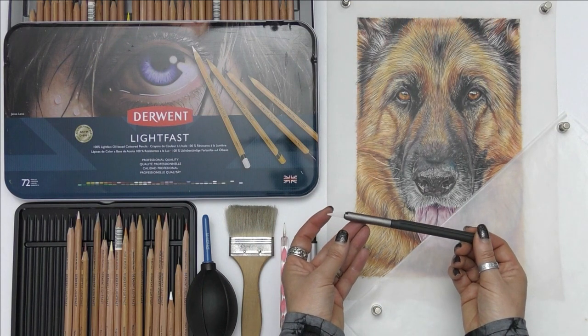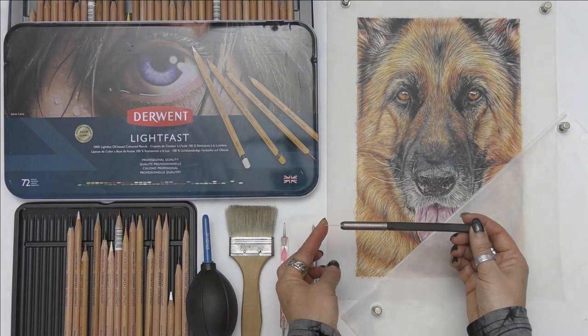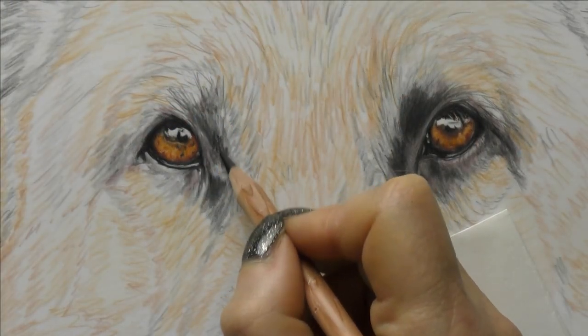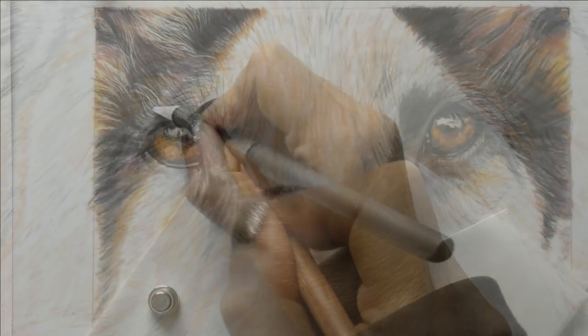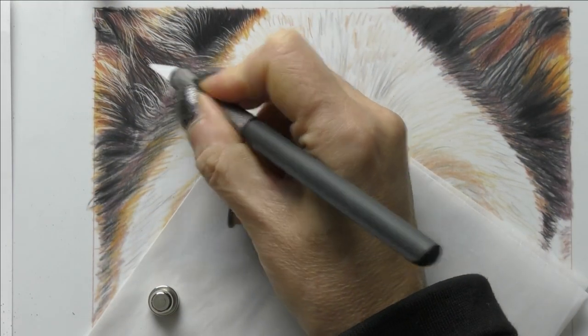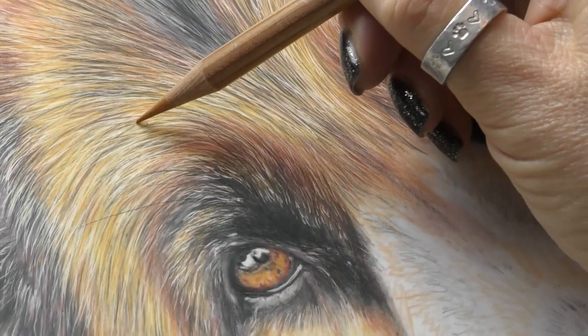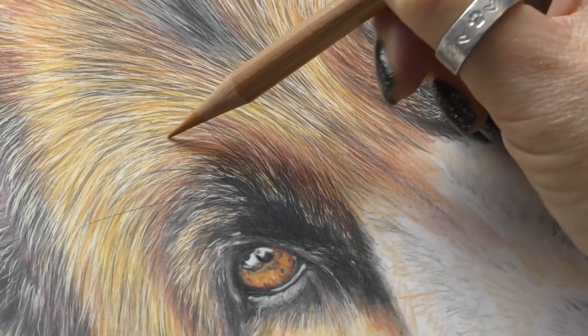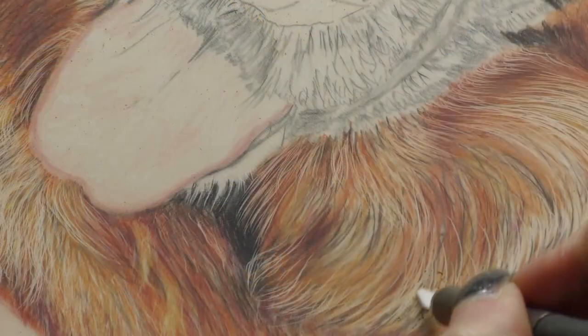Hi everyone. I am very excited to announce the release of my latest tutorial. This one teaches everything you need to know about working on drafting film using our beloved coloured pencils. I show you how to use your pencils and all the different tools and techniques needed to create this beautiful German Shepherd dog.